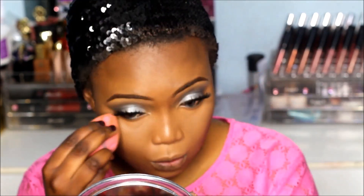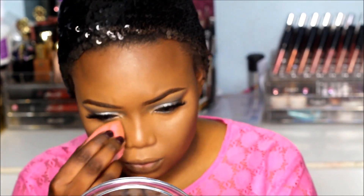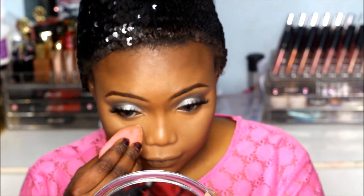To set my highlight I'm going to apply the W7 banana powder. I'm using my beauty blender to apply it.